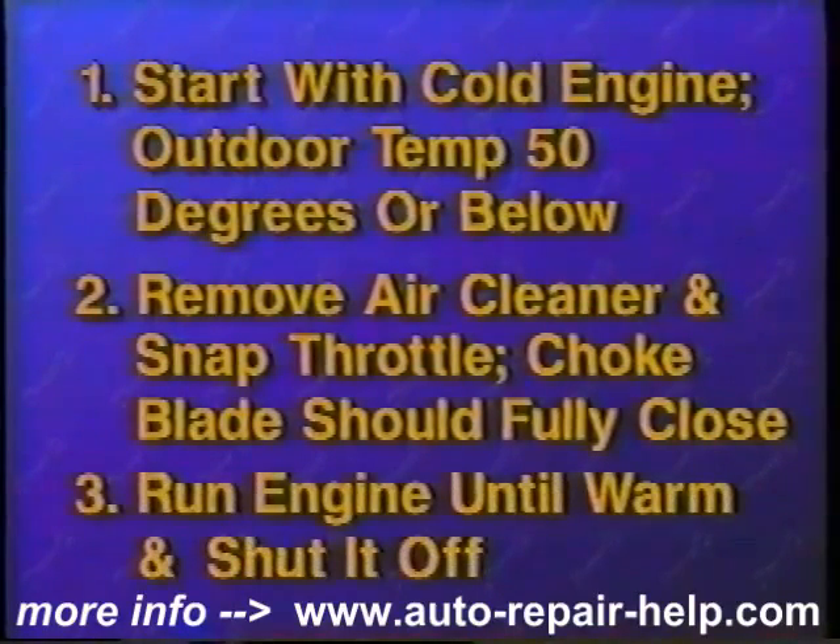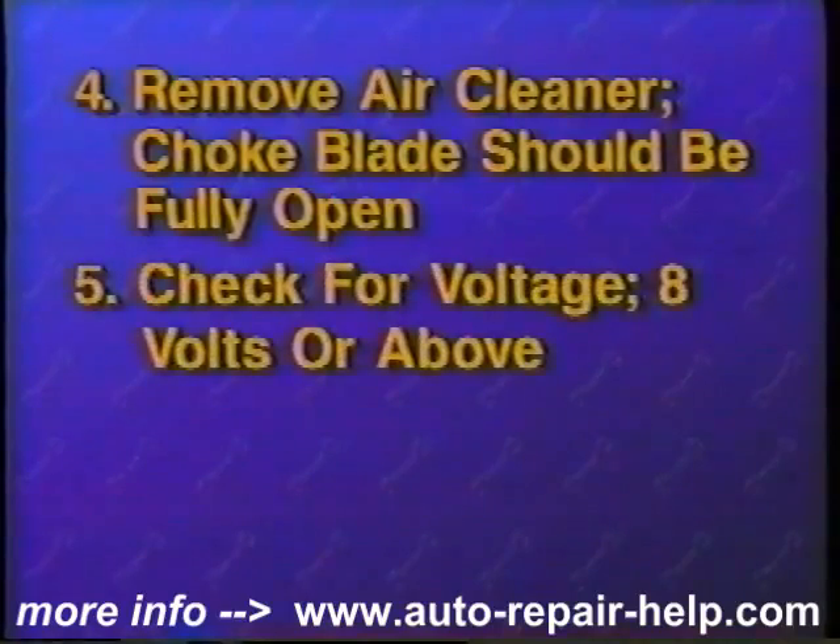The other test requires you to run the engine until it is at full operating temperature. Shut the engine off and once again remove the air cleaner cover. The choke blade at the top of the air horn should be fully open. If your choke thermostat is electrically assisted, check for voltage at the feed wire with the ignition switch in the run position. Most vehicles require 8 volts or above at the wire for proper operation. If voltage is not present at this wire, repair the electrical circuit before replacing the choke thermostat.